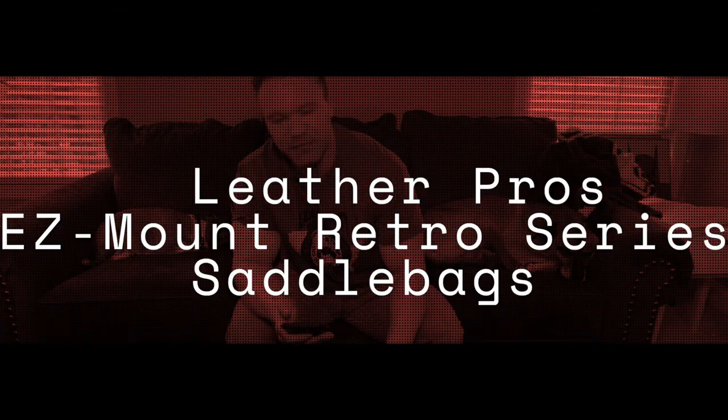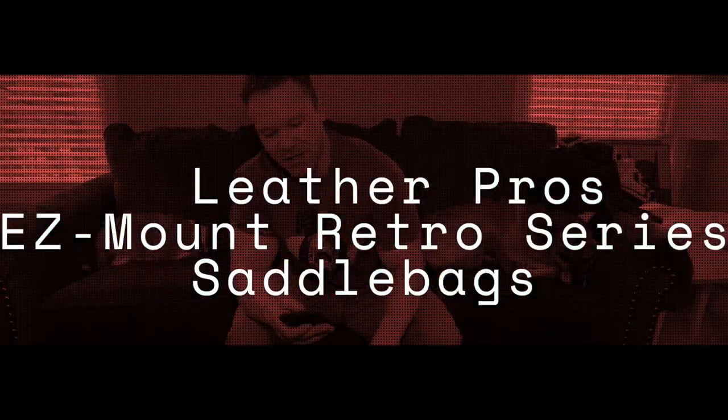All right, guys, this is Will with Will Ferner. I'm doing a product review of the Easy Mount Retro Series 2018 Soft Tail Saddle Bags from Leather Pro. I'll link their website in the description below.